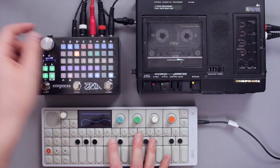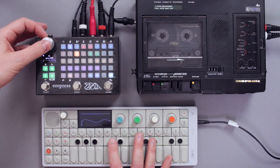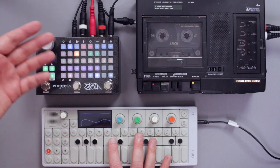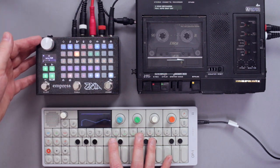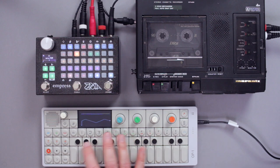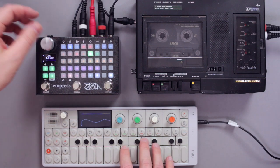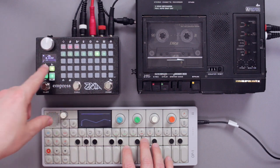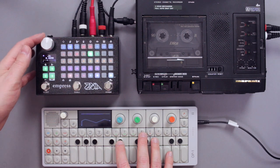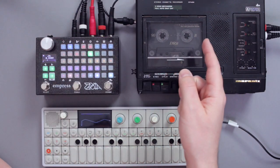At first we have a mix parameter. At around 50%, depending on the preamp of your machine and what setting you chose, I dialed it in so that around 50% the delayed signal has the same volume as the input signal. Then we have a delay time — this is actually a digital delay that I put on the third page, so just keep it there. Don't mess with it. What this does is it's 100% wet and it delays the signal coming from the tape with the amount that you set it to.